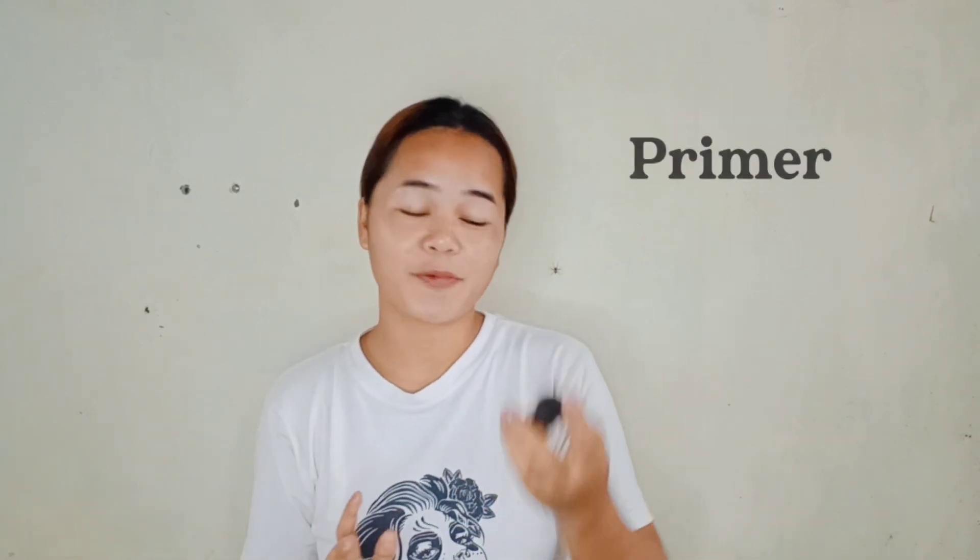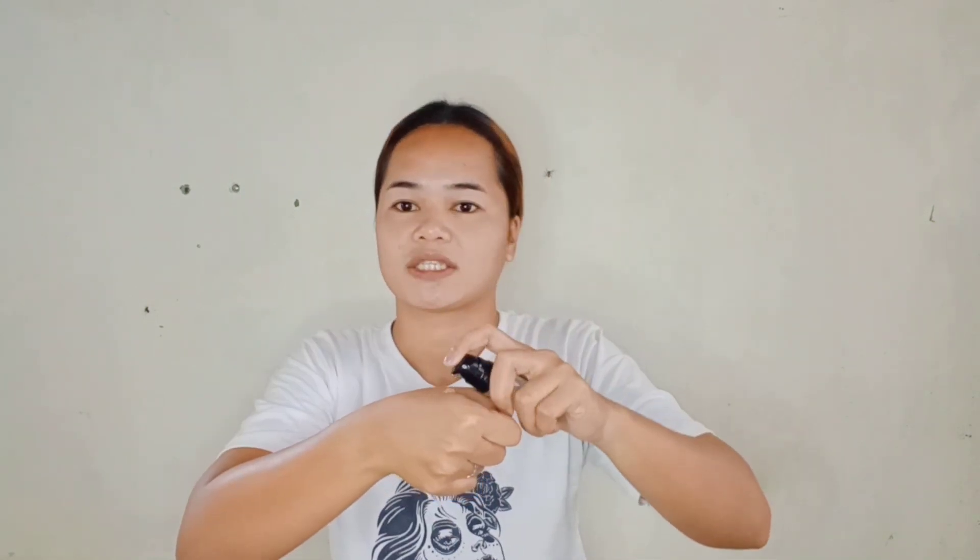And the first product na inilagay natin sa ating face mga kapreeti ko is walang iba kundi primer — the Saiz Lady All Matte Primer Pore Invisible. Yung primer, siya yung nagpapamoisturize sa ating face and siya yung magiging base and nagpapasmooth din ng ating palat sa ating face. And kukuha lang tayo ng 2 drops and i-apply natin sa ating face.